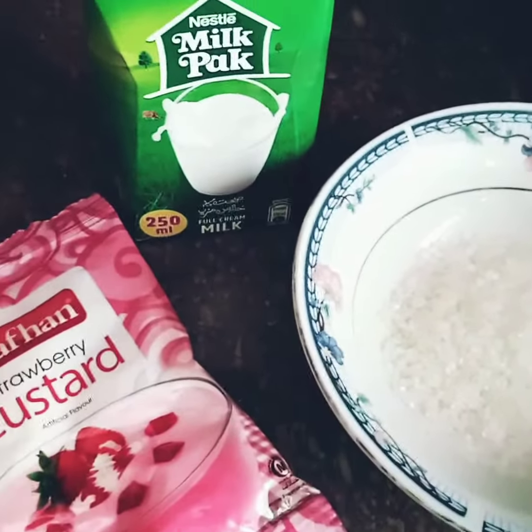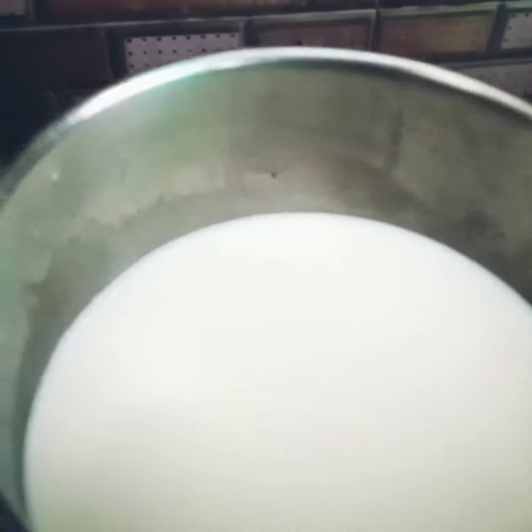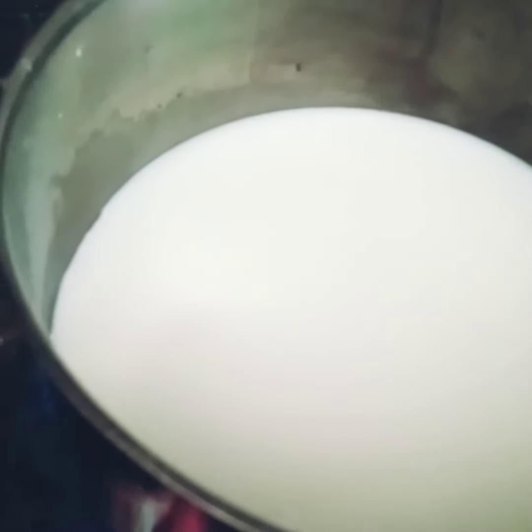Let's start making the custard. In a pan, I will add 3 to 4 tablespoons of sugar. You can add the custard powder. After boiling it, we will add custard powder.